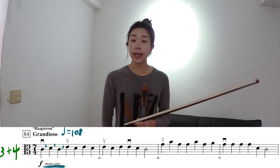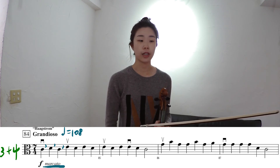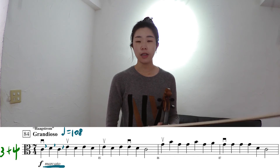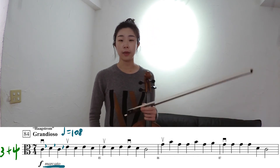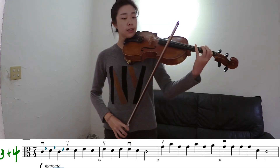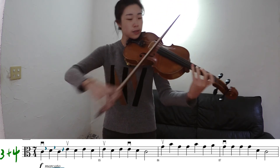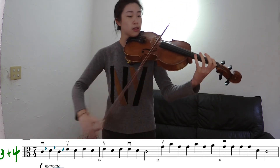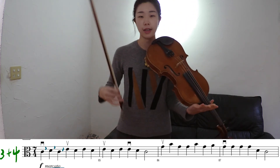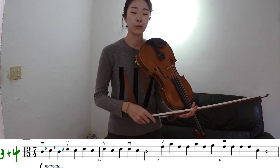Then measure 84 is the marcato section again, but it also has seven-four — that means we have seven quarter notes in one measure. The easier way to think about it is three plus four: one, two, three, one, two, three, four. Thinking of it as three plus four means you're less likely to lose track of where you're at.